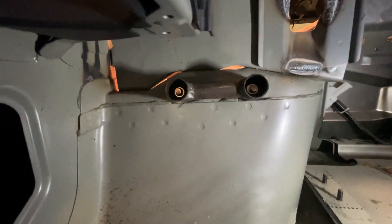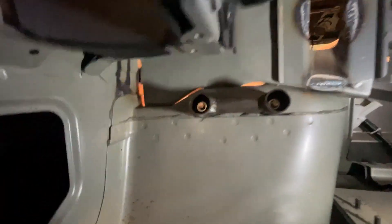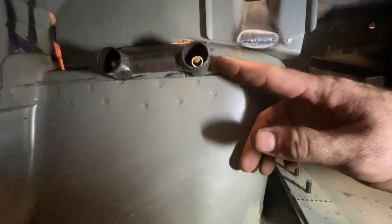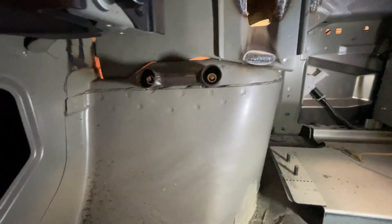Okay so you can see we've got the mounts bolted up to the strut towers. I just need to measure the distance between here and the other side, and then we can make the actual brace to go between the two.